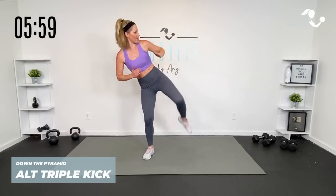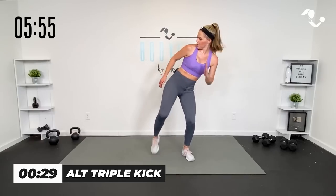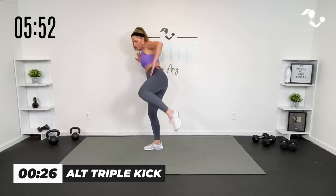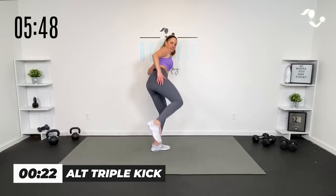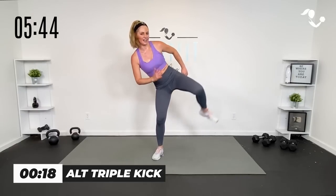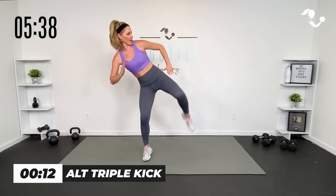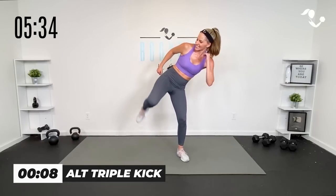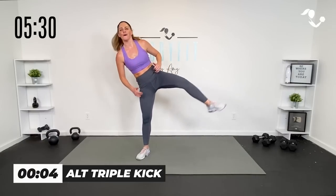Hip, hip, kick. Other side — hip, hip, kick. If you need some balance, hold on to a wall. Then switch it — up, up, kick. Hip, hip, kick it right here. Up, up, yes you can. Ten seconds — balance, yes, getting that core working. Two, one more, up, up. Here we go, Heisman — one, two, three.